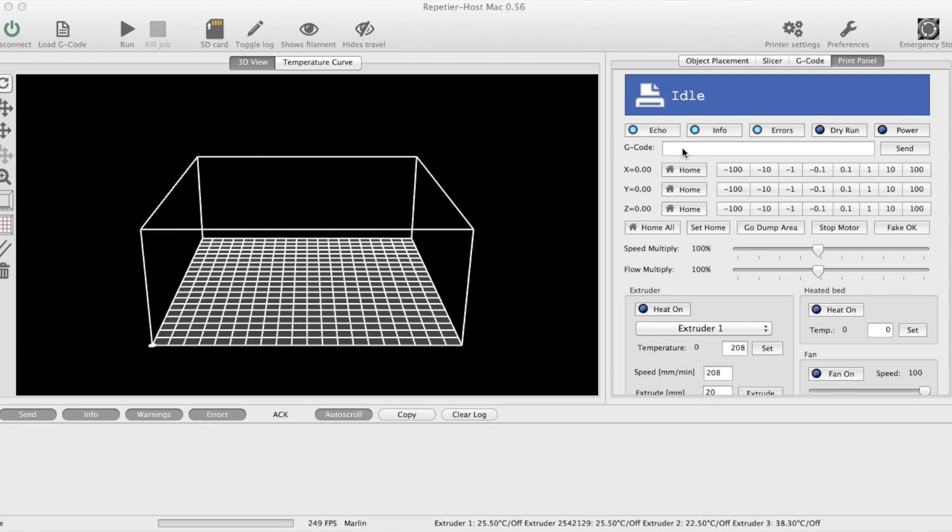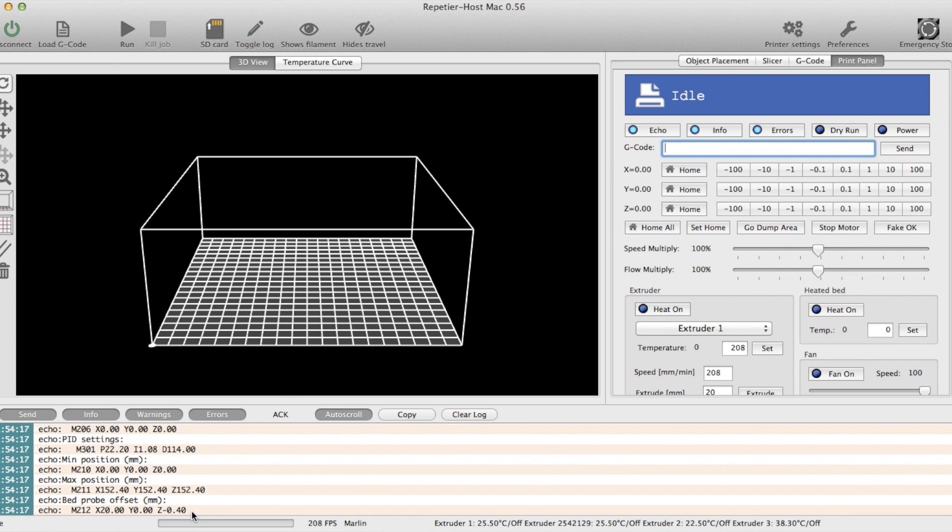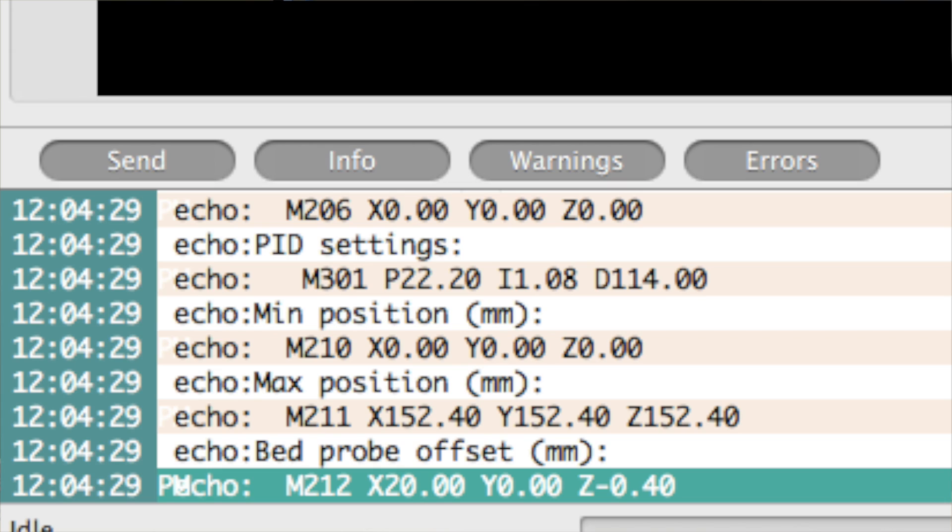I cheated — I set it high purposefully to illustrate this point. Now in your software, here's how you make it start lower. I'm in the area where I can type in commands — it looks like a little terminal window, so it's a bit geeky. This is a one-time setup. M501 will read out a bunch of settings. It's going to look like gobbledygook at first, but the very last one it shows is M212 — all capital letters M212.